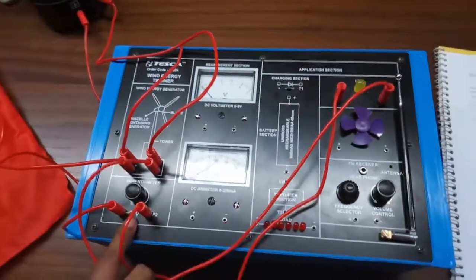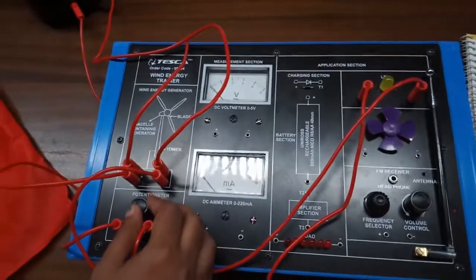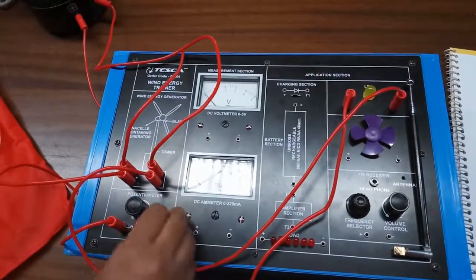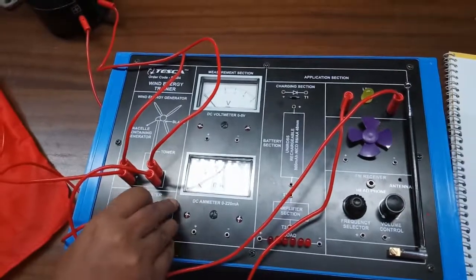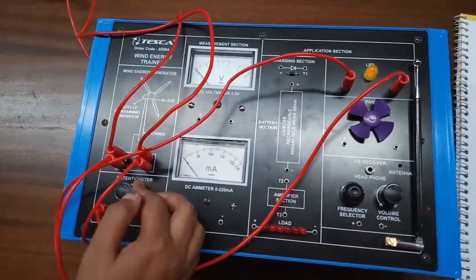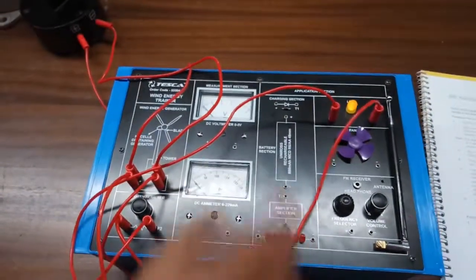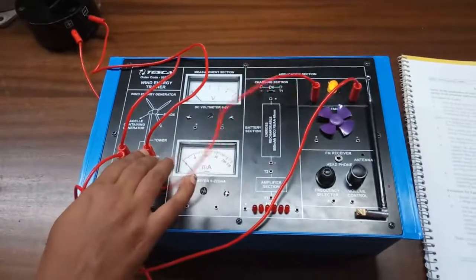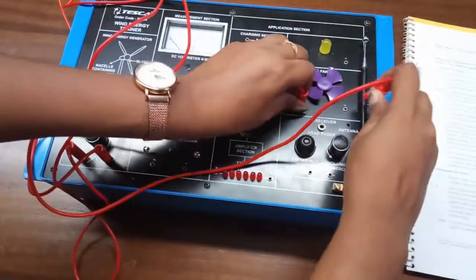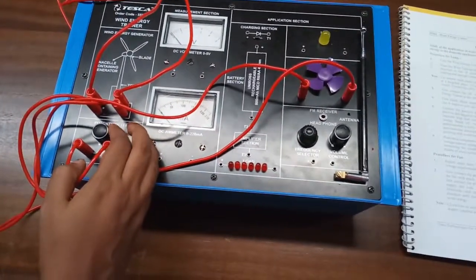Keep the potentiometer at the fully clockwise position, then slowly vary it until the lamp glows. We can see the lamp is glowing. If the lamp is not glowing, change the terminals and check again. For the fan, keep the potentiometer at the fully clockwise position and slowly vary it until the fan starts.